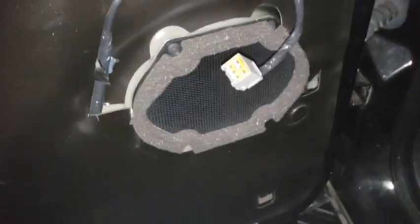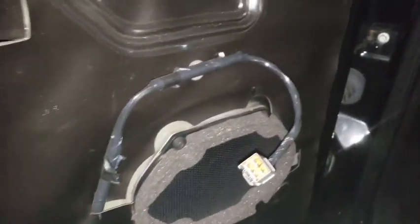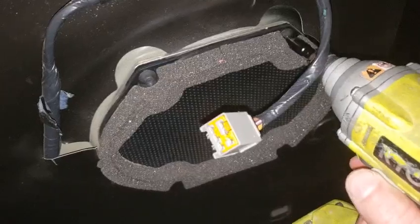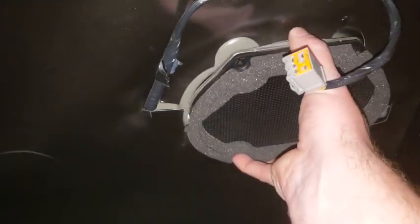Now we'll go ahead and take the speaker out. I'm switching from the 6mm to the 5.5mm socket on the drill and going right for the speaker bolts. Once those are off we can pull the speaker out, unplug the factory speaker plug, and it's free.